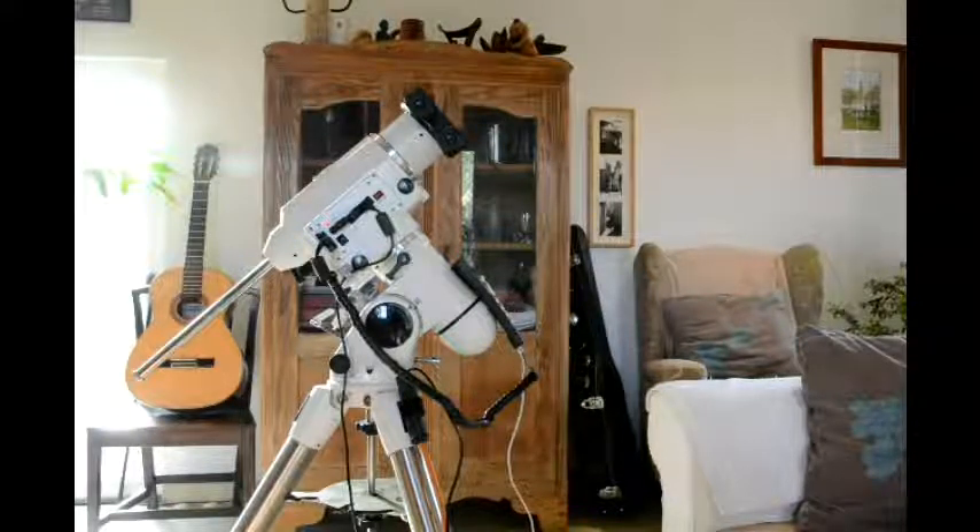This is a test video for people who are interested in belt mods and wondering how good this one is. I'm going to slew the scope in RA and then declination, then park it so they move both together, so you can hear the difference in the sound of the motors. For any of you with an EQ6 who know that end-of-slew and beginning-of-slew gravel sound — you'll be happily surprised that this doesn't do it at all. The tracking is superb, the slews are very good, and it's been very enjoyable to use under the stars for the first few nights.